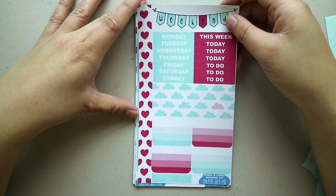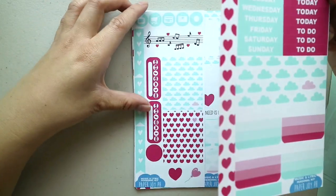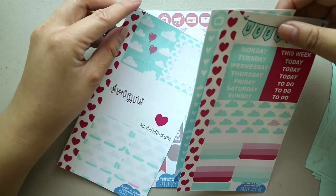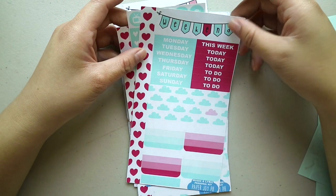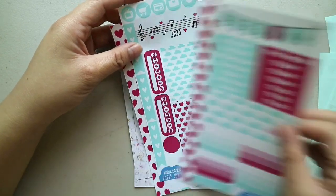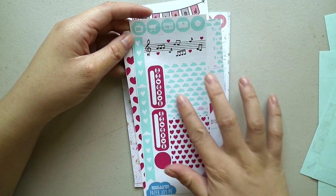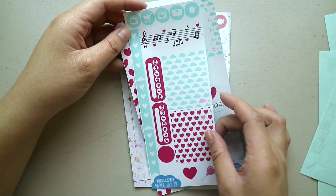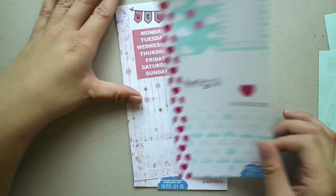This is the Music and Lyric personal kit with a heart washi — I like this one. Probably one of the prettiest ones I got from her. So washi, weekend, headers, horizontal box, checklist boxes, check flags, icons, some more flags, washi strips, habit trackers, deco, full boxes, half boxes, quarter boxes.